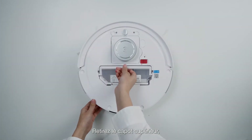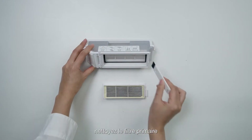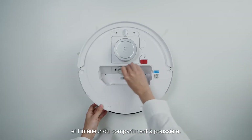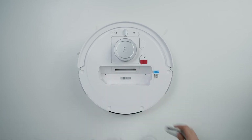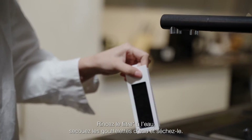Take off the top cover and take out the dustbin. Remove the filter, clean the primary filter and the inside of the dustbin. Rinse the filter with water, then shake off the water droplets and dry it.